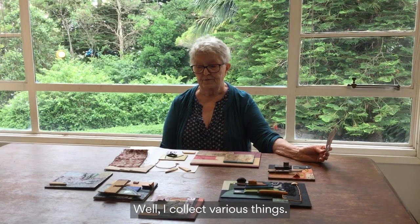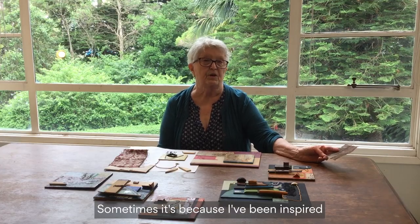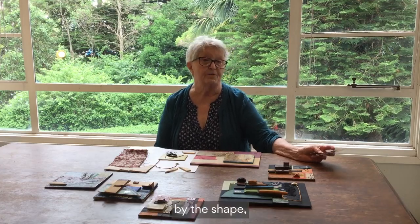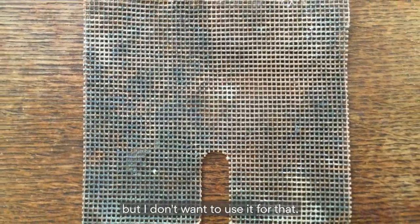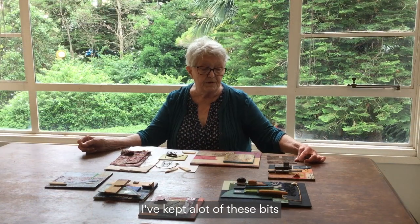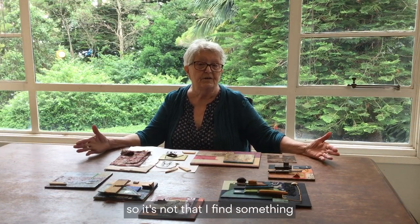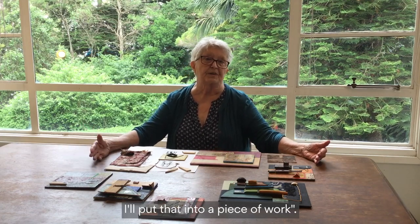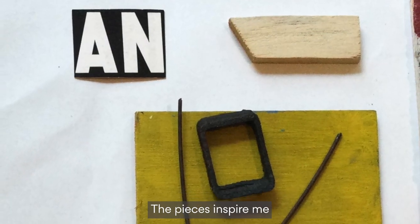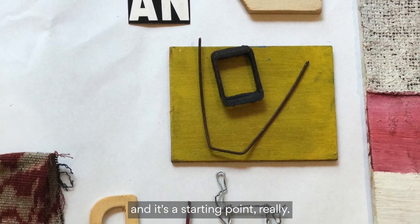I collect various things. Sometimes it's because I've been inspired by the shape — a little piece of wire looks like a building, but I don't want to use it for that. I've kept a lot of these bits and pieces for years, so it's not that I find something and say 'right, I'll put that into a piece of work.' The pieces inspire me and it's a starting point, really.